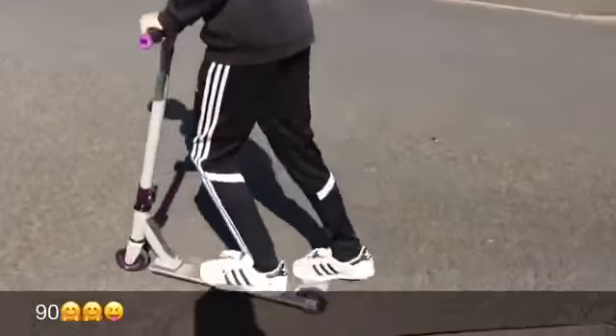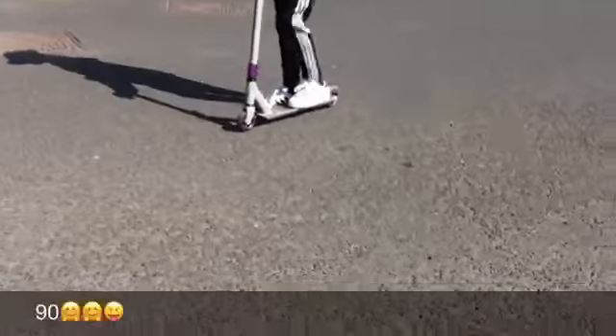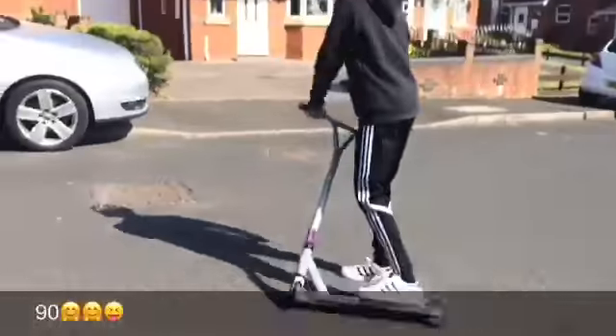Welcome, brand new video! Today we're joined with Toxic Alfie, but he's warming up on his scooter over there, getting ready. By the title you can read: scooter tricks for beginners. First one - 90. Basically all you want to do is jump, and as you turn your body it's a 90 degree angle with your scooter - that way, right or left, it doesn't matter.